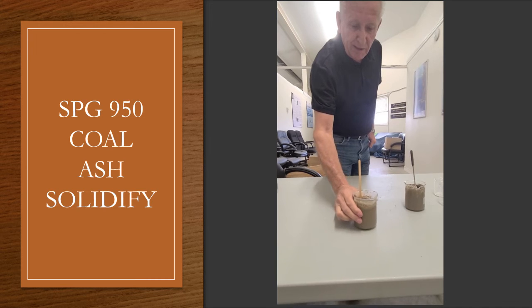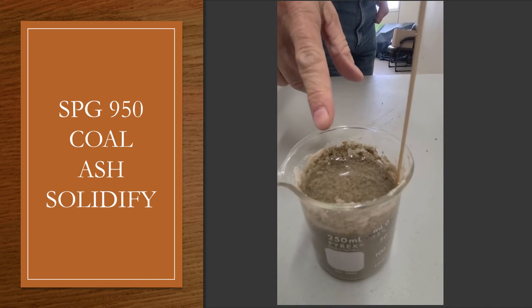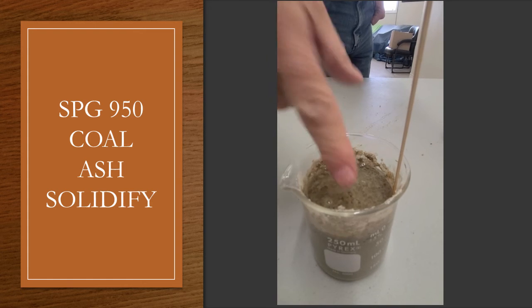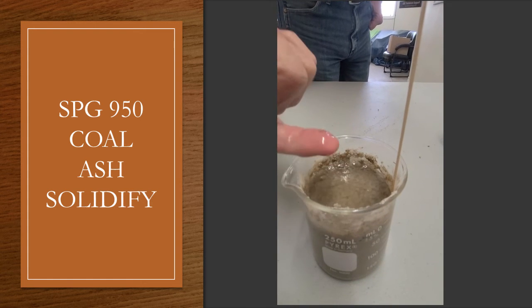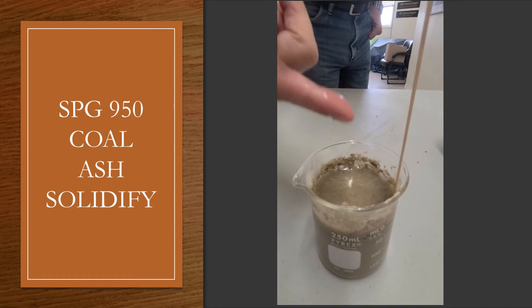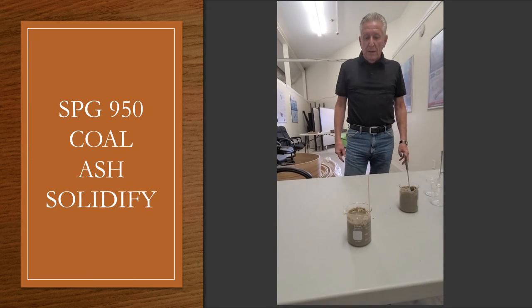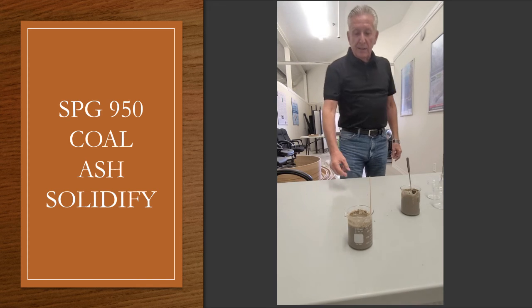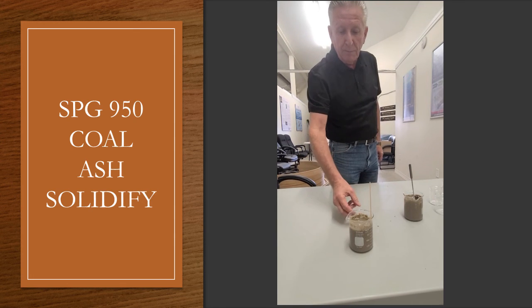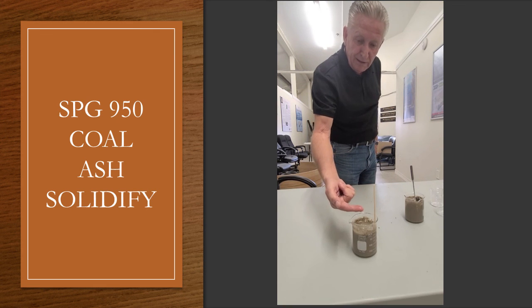This is the solidified fly ash we just demoed. We poured probably 10% more water on top of it, and it won't go through it, it won't re-emulsify — it's just pure water sitting on top. So if it rains, it will just shed the water off. It won't go soft the way cementitious materials make fly ash or other waste materials go soft when it rains. It'll shed off and go to drainage ditches. That water is not going anywhere into the material — as you can see on my finger, there's nothing on it except water.